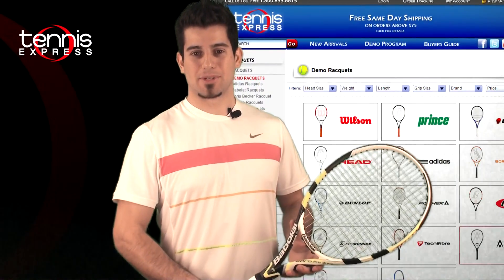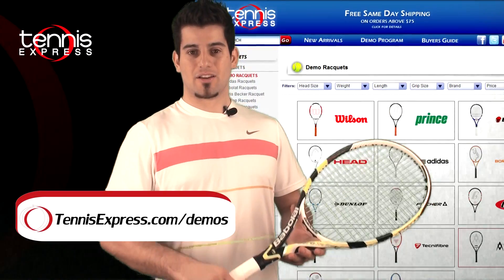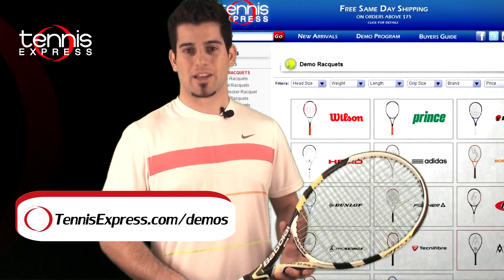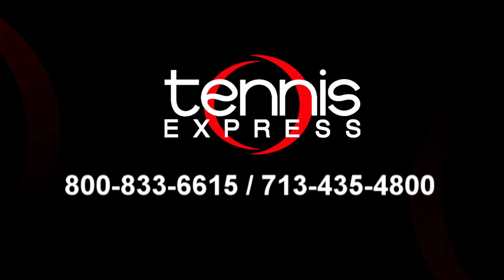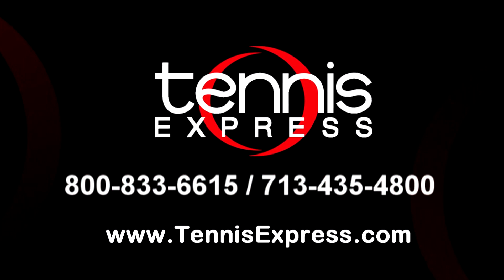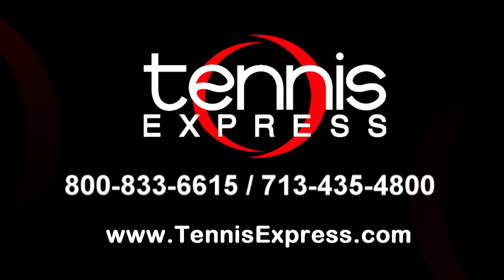Tennis Express fans, this wraps it up for today. If you would like to demo this racket or any other racket, visit us online at tennisexpress.com where we have the largest selection of tennis rackets. Call us today at 1-800-833-6615 or visit us online at tennisexpress.com. See you next time.